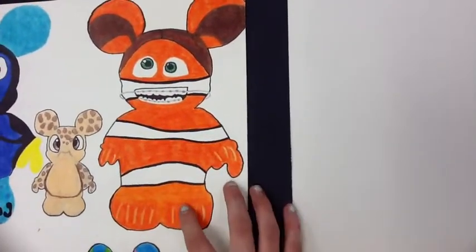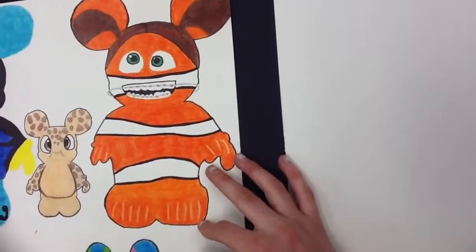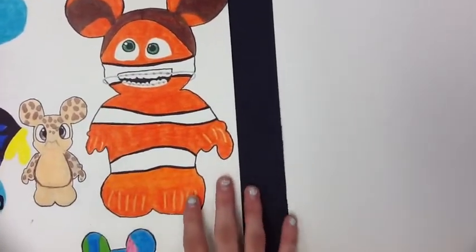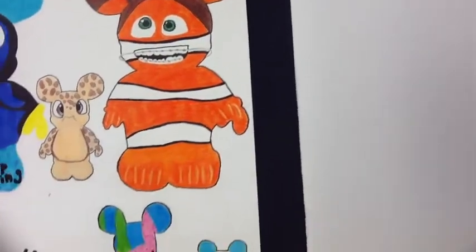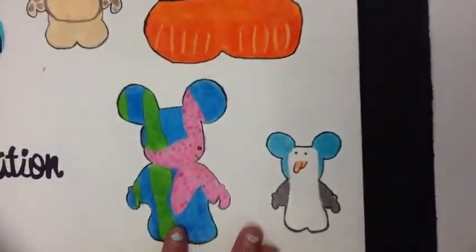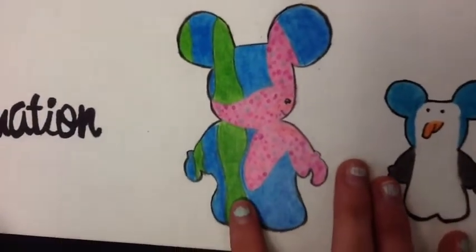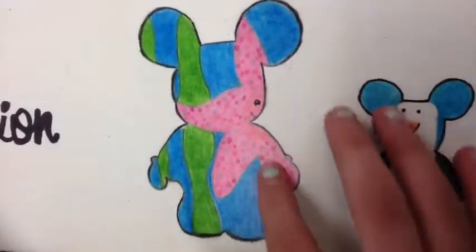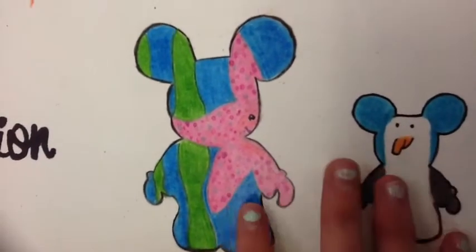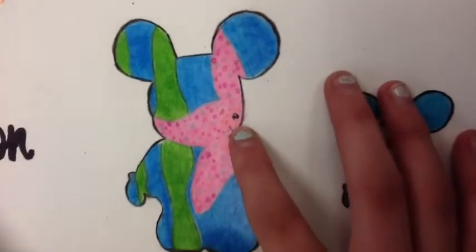I did the divots where the fish would normally have them on his tail and his fins, and the whole body looks like Nemo. My next is my three-inch Peach Vinylmation - that's the starfish that's in the tank in Finding Nemo. I did half of her and you can see that she's hanging on the side of the tank.